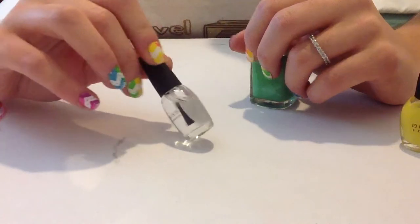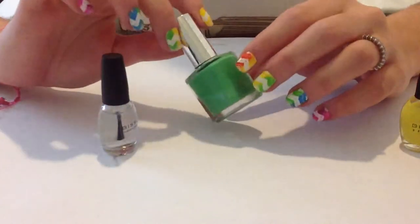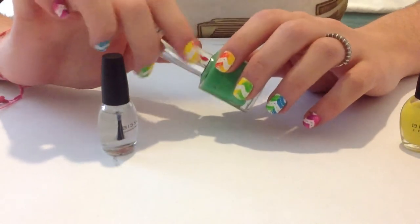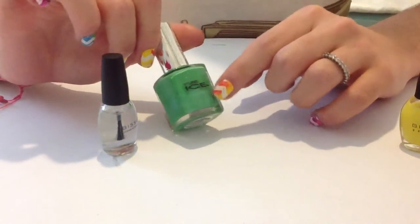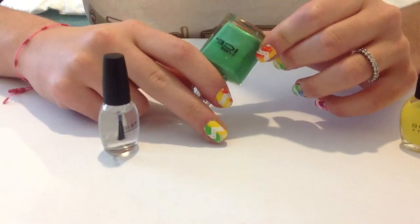You will need a bottle of clear nail polish — I bought this one — and you will need a nail polish in the color of your preference. In this case I want to do a green one. I'm using Purize in the shade Free Spirit.